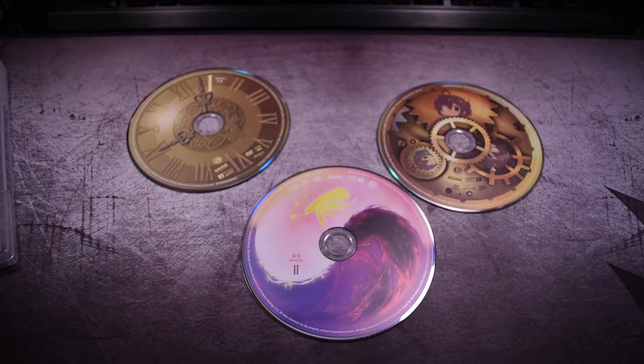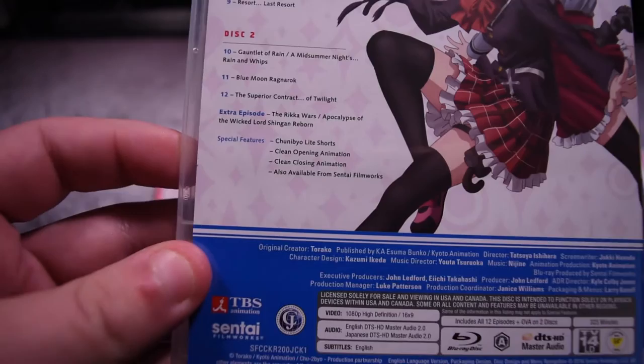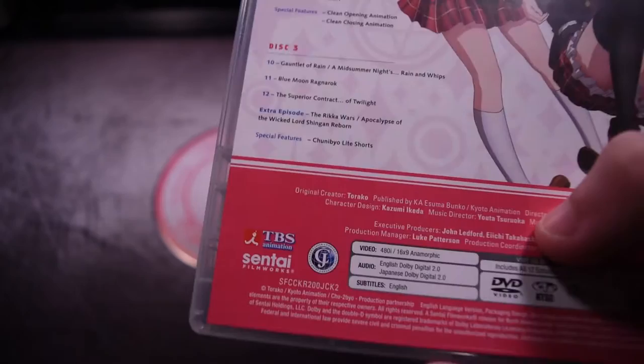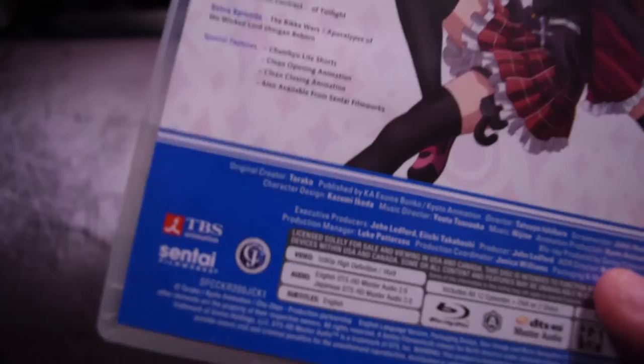Overall, I'm not going to be paying much attention to the DVDs, since it's mostly about the Blu-ray. So let's take a look at the Blu-ray now. The Blu-ray case shows the rest of the cast on the back. It not only mentions the Chunibyo life shorts, but the opening, closing, and trailers, that type of stuff. Yet the DVD doesn't show that — all it shows is the life shorts. People already complain enough that Sentai has a bare-bones set, so at least having shorts and an OVA is something.